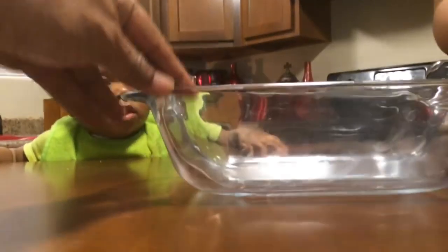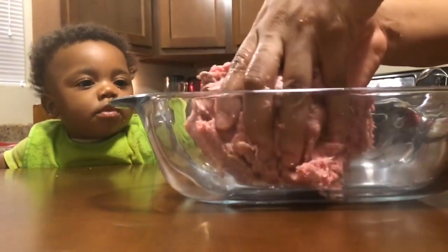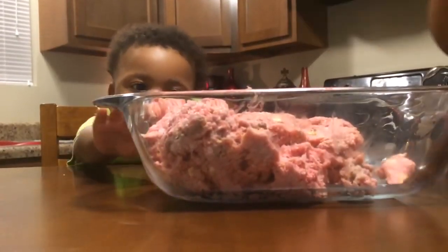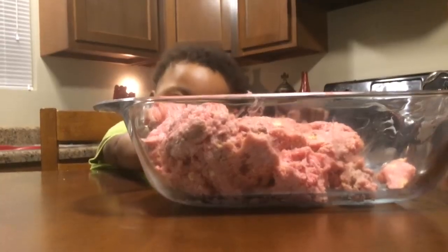So we're just going to go ahead and pour that meatloaf into the meatloaf pan. I love this pan, it's so cute. We're going to bake that at 350 degrees for one hour.